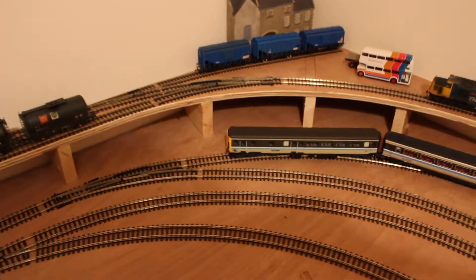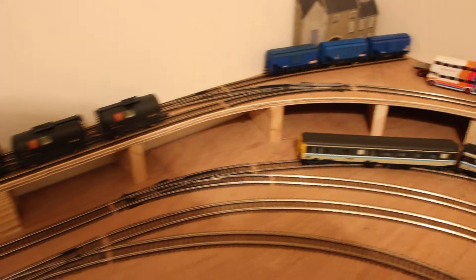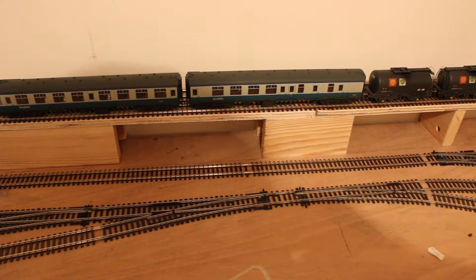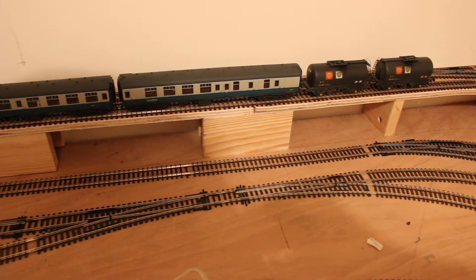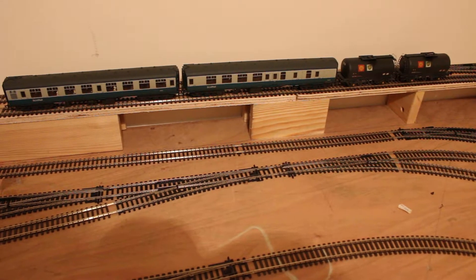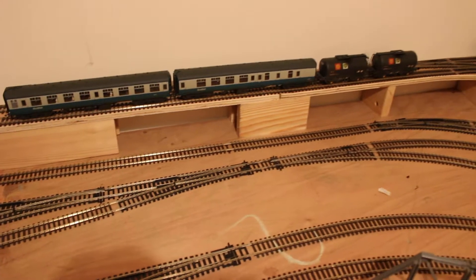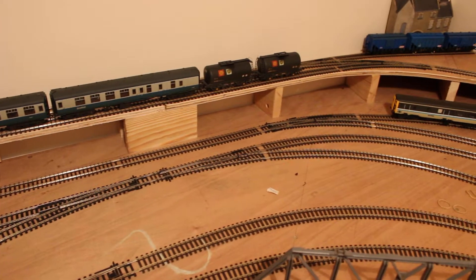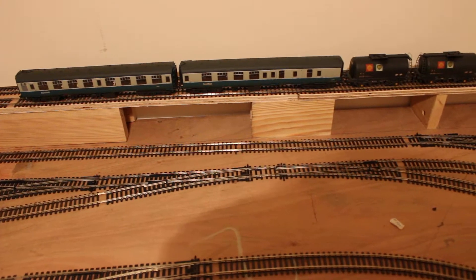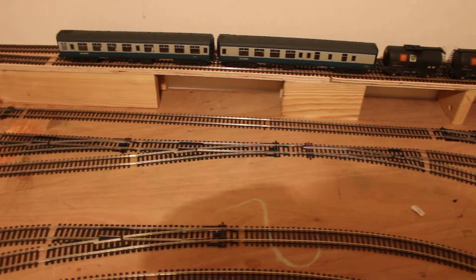The siding with the whisky wagons is more of a diorama, just for a bit of interest. But I can shunt it with the loop — I've got two Mark I weathered coaches with a couple of tanks, reminiscent of the Fort William to Mallaig mixed service for oil for the fishing fleet. I can take those off and also take the 37 and the sleeper coaches off and shunt that siding, or just take the sleeper off, keep those coaches there, and run them around. I try to make it as interesting as I can.